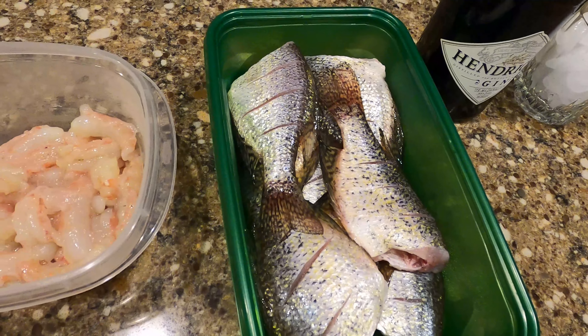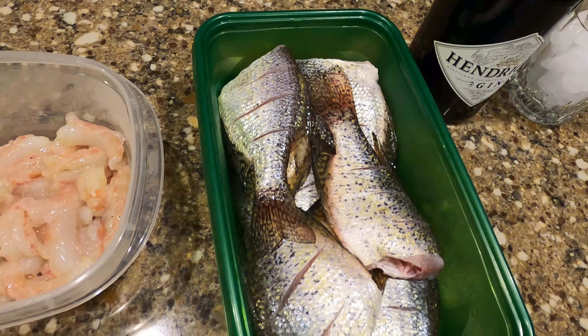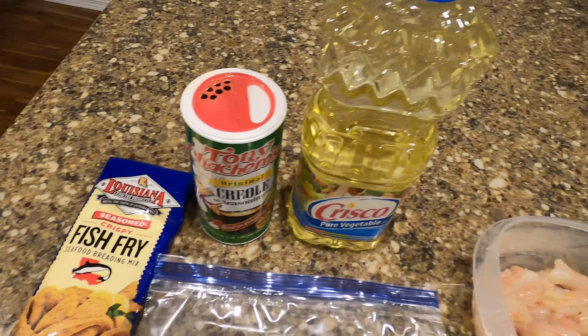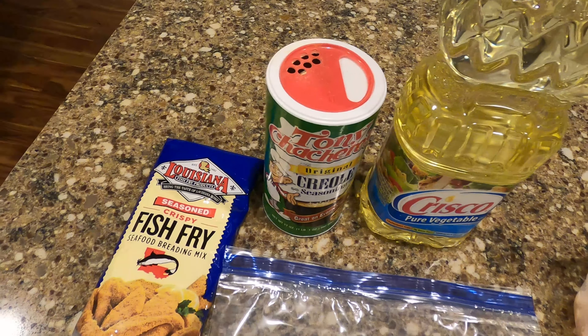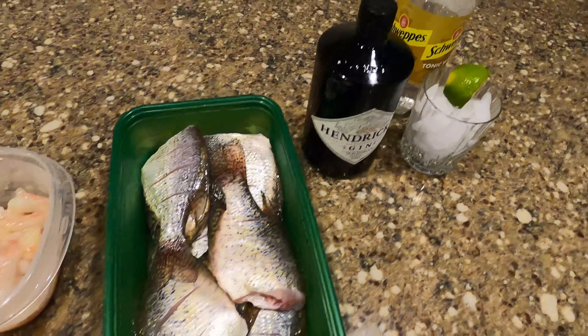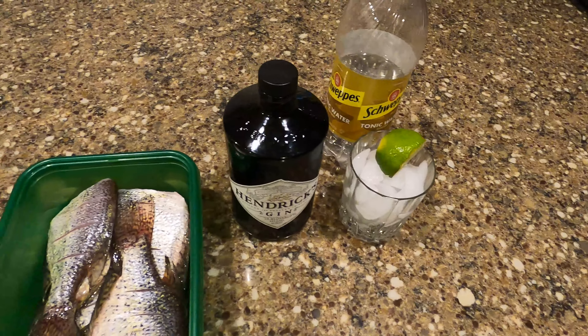The crappie I caught down towards Mount St. Helens, Washington, in a lake called Silver Lake Cove. I'm going to use some vegetable oil and a little Creole seasoning just to give my batter a little spice. This should be a real short cook. And I do have salad in the refrigerator, so those of you I give a hard time about never eating any greens — I'm going to have some salad, don't worry, I've got it taken care of.